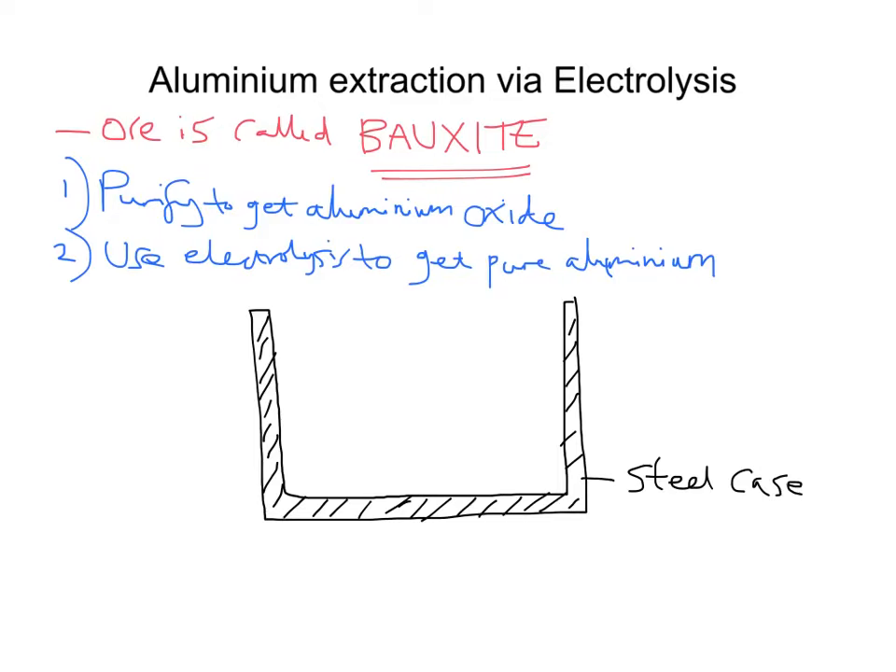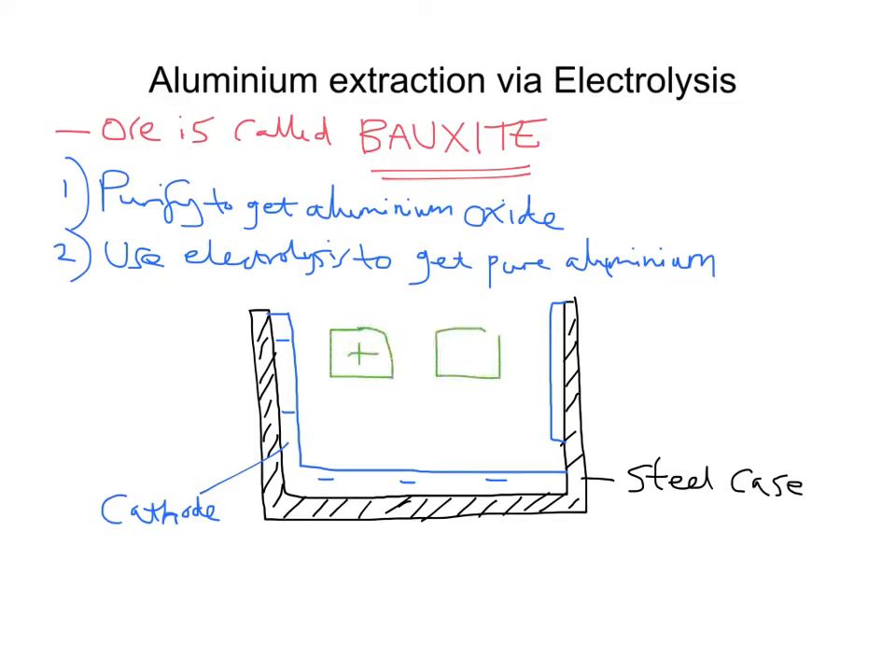The cathode is the negative electrode. I'll mark it with a minus sign — that's the graphite cathode. And we have graphite anodes, which I'll mark with positive signs. Remember, graphite is made from carbon — pure carbon — so we have a carbon-based cathode and carbon-based anodes.